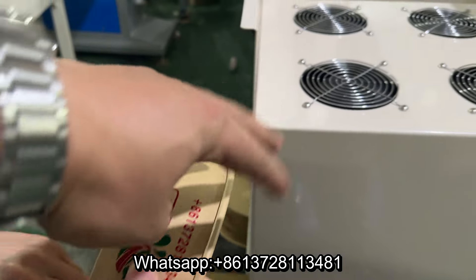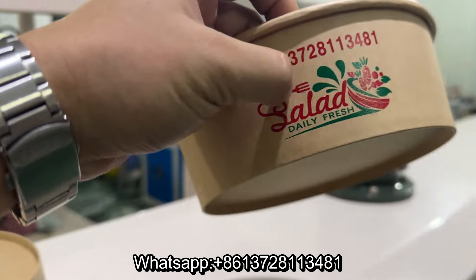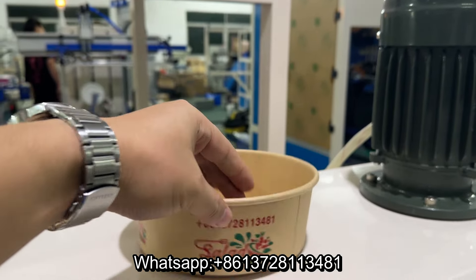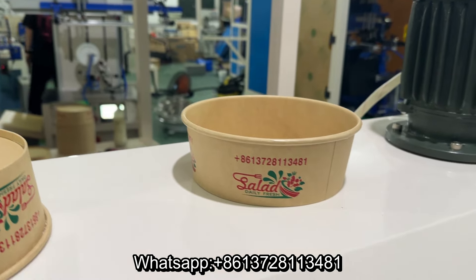Okay, test — the ink doesn't move, clamp flexibility.